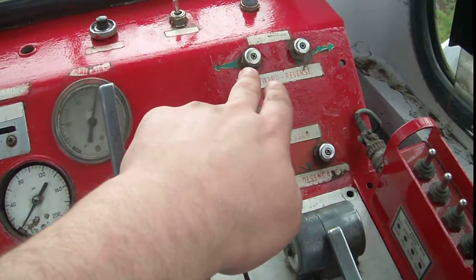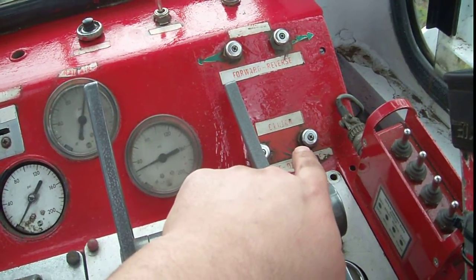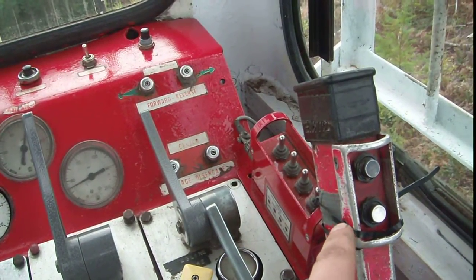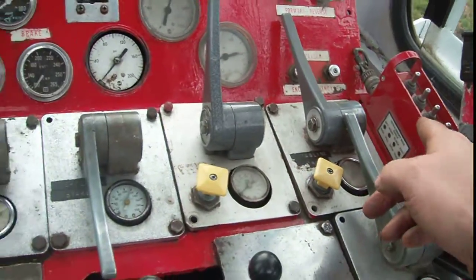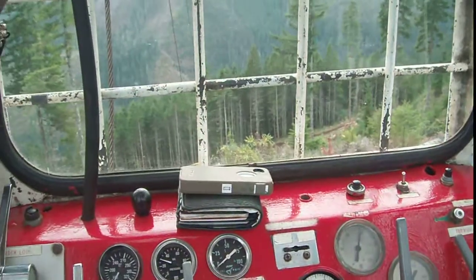These buttons here are for forward and reverse travel. This engages and disengages forward and reverse. And this bug right here is for the carriage. That toggle switch box there is also for the carriage, but it's not working right now.